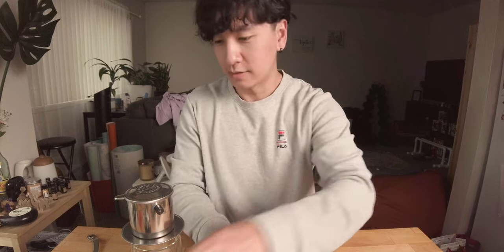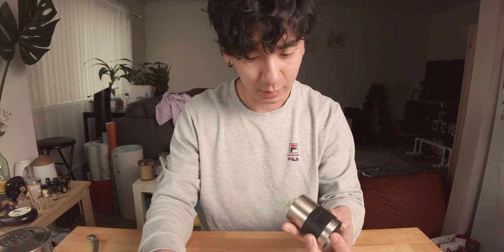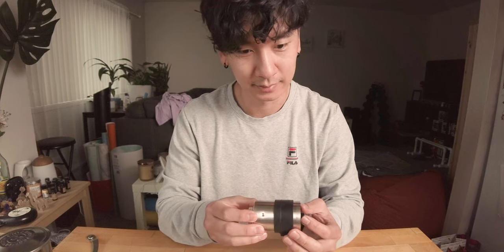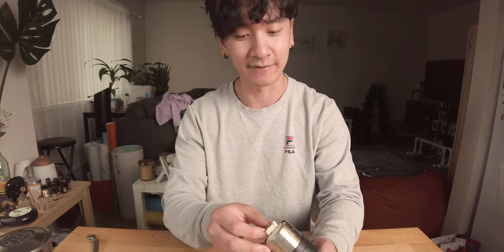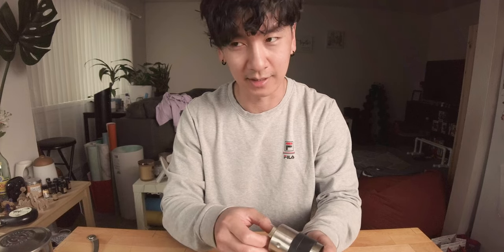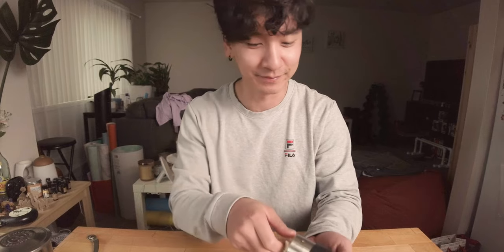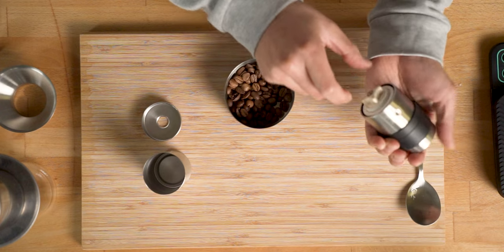Let's put that to the side. I'm gonna grind this. So my Porlex Mini grinder goes all the way to espresso grind, but right now I don't need it that fine — I need to go close to pour-over. The instructions that came with this say nine to ten, but I'm gonna do a little bit less than that because you want the coffee to drip slowly. That's what I remember my dad saying — drip slowly. So I'll dial it to eight.